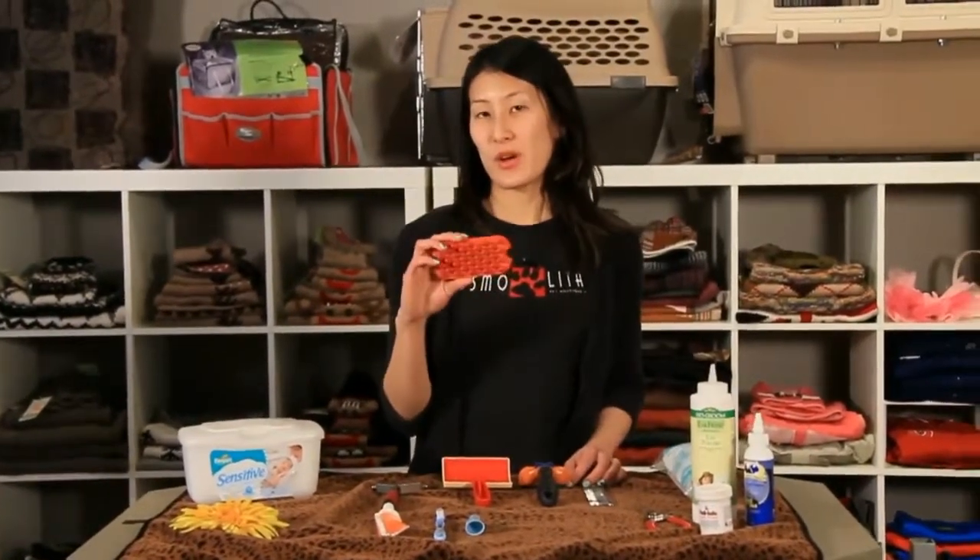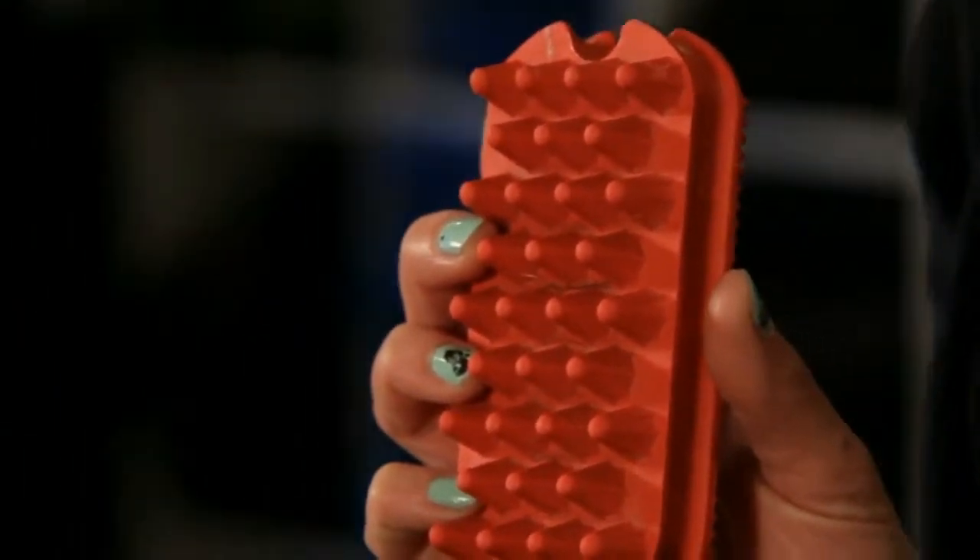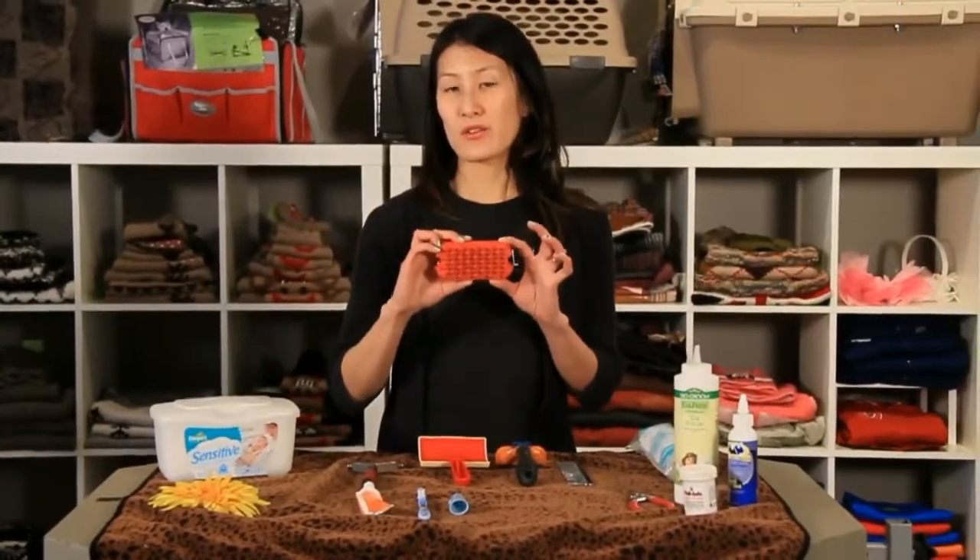Here is a rubber brush, also called a curry brush, and this is great for removing loose coat on a short-haired dog or cat.